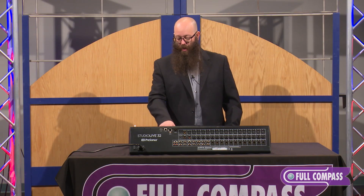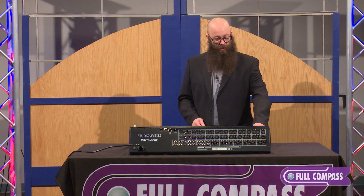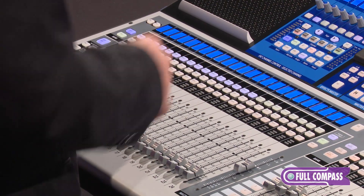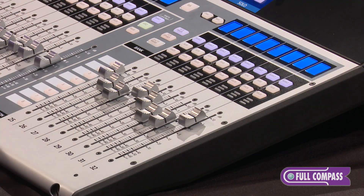I can bring up AUX inputs here, and I can also bring up my DCA groups and spill those over the left 24. When I've got that going on, I could page over and get my additional 25 to 32 of my auxiliary inputs. But I can always go home by pushing my inputs button and get back to channels one to 32.